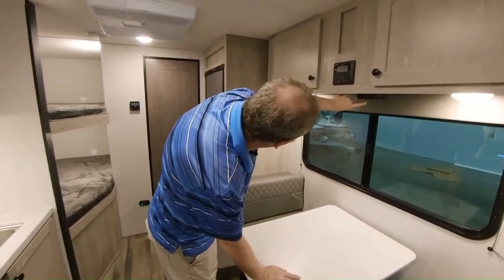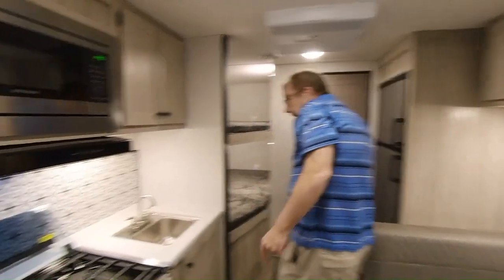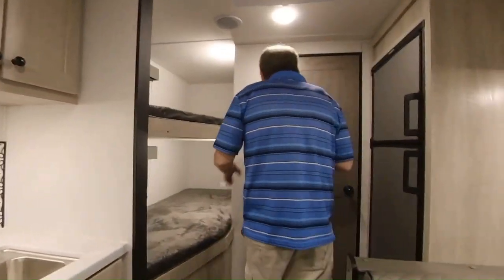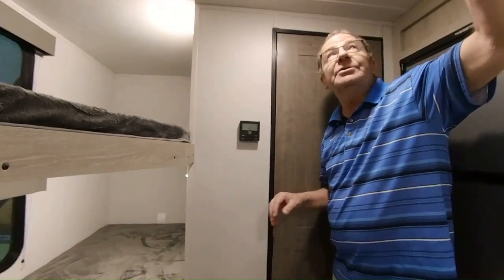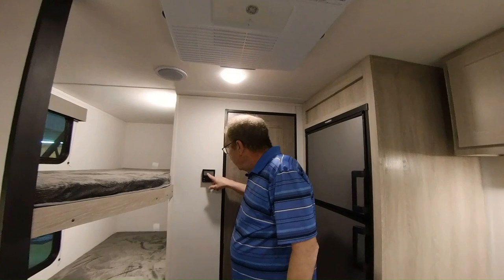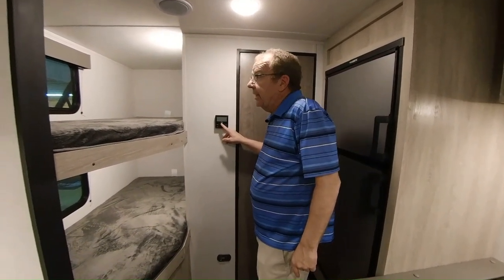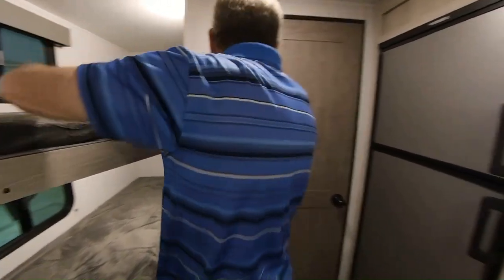Here you have some more plug-ins — two right there, a light here, and two more plug-ins there. This is where you control your air conditioner. You've got a 13.5 air conditioner with a direct airflow system — you turn it on and it'll take the air to the front or back of the coach. You set the temperature here, or you can just run the fan. You also have nightshades for both of the kids' bedding areas.